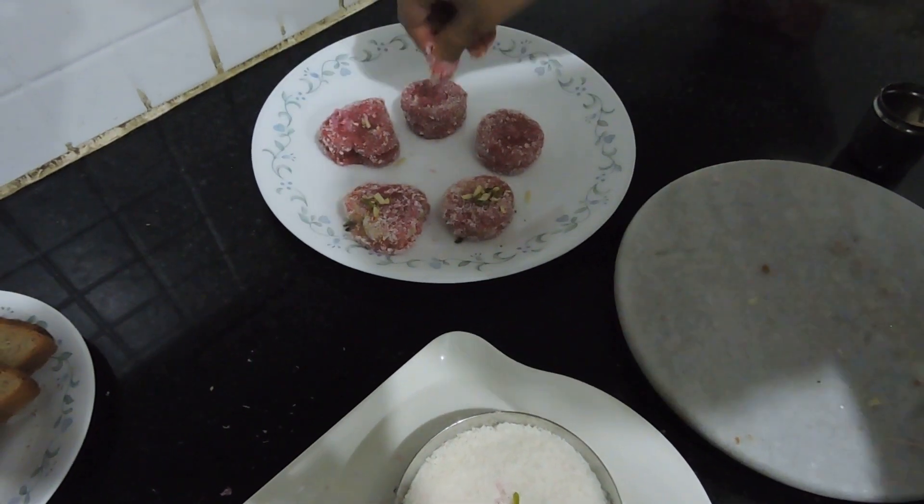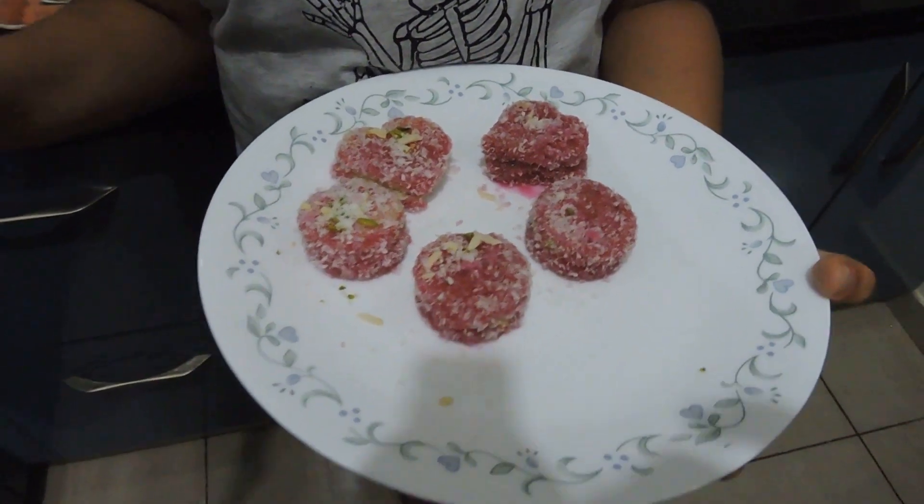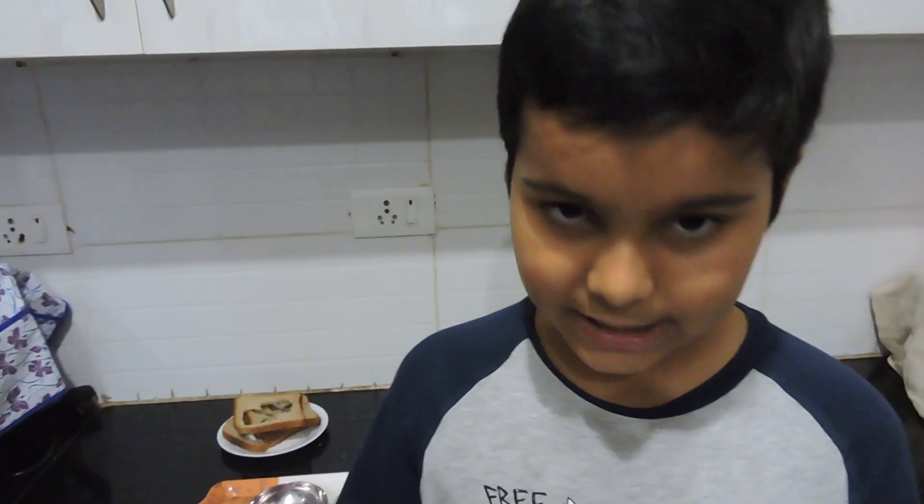So guys, this is how your two-minute easy dessert looks when it's done. Don't forget to subscribe to my channel for videos like this, like the video, and share it with your friends who also want a sweet dessert in two minutes. Oops — let me do a taste test! Mmm, really good! Don't forget to hit that big red subscribe button below the video. Bye until next time!